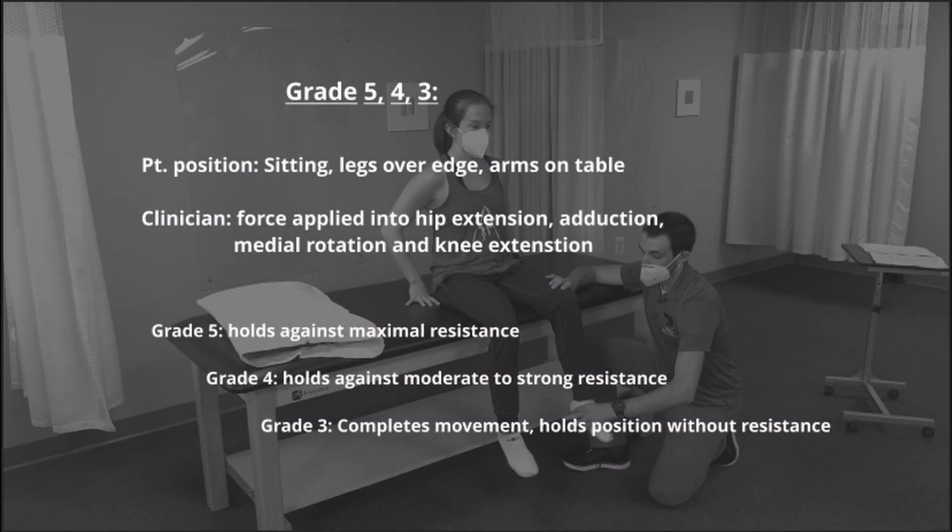To test grades 5, 4, and 3, the patient is positioned sitting with the legs over the edge and the arms on the table. The clinician will be pushing the hip into extension, adduction, and medial rotation, and pulling the knee into extension. For grade 5, the patient holds against maximal resistance. Grade 4, moderate to strong resistance, and grade 3, holds the position with no resistance.